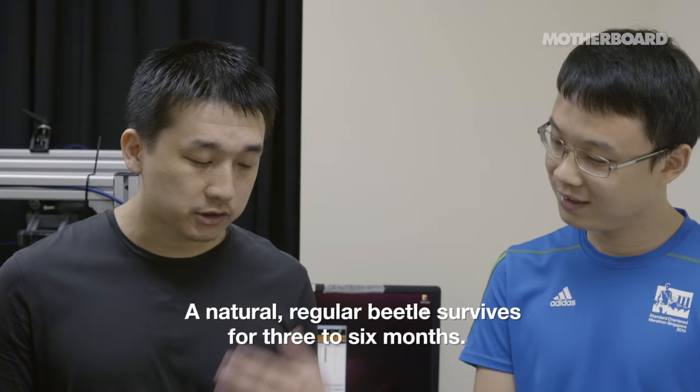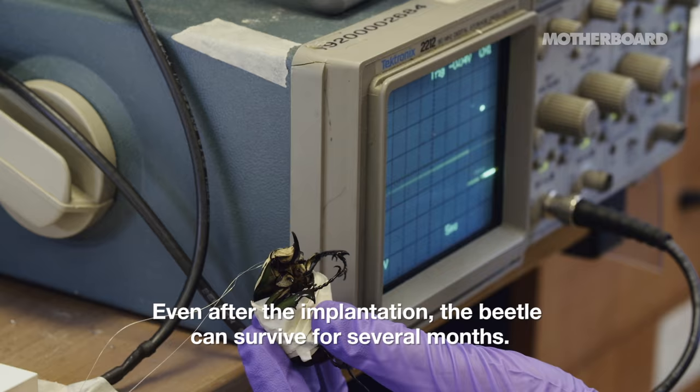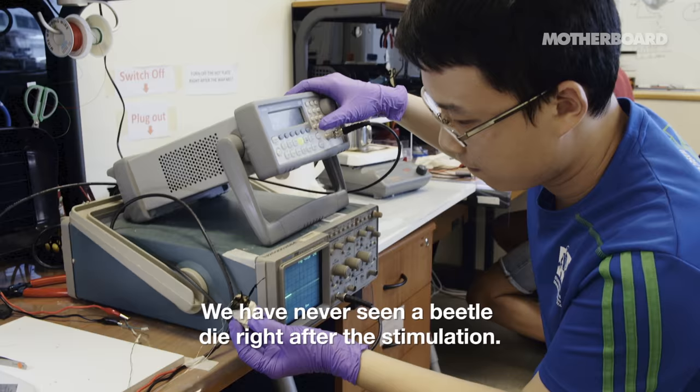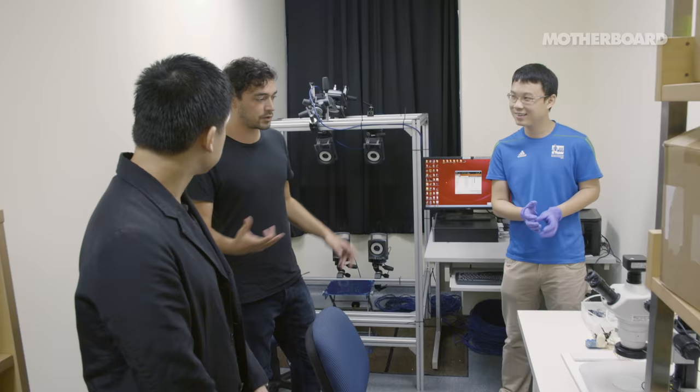And how long would a beetle like this live? It's a regular beetle that survives for three to six months. Even after the implantation, the beetle can survive for several months. We have never seen the beetle die right after the stimulation. So it doesn't really hurt? No. So this is the walking part of the robot, and you're also working on the flight control. And you're also doing that here in the building? Yeah, in this building.